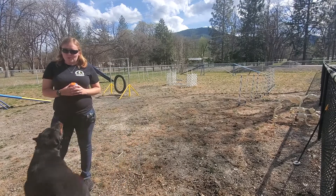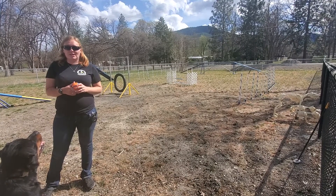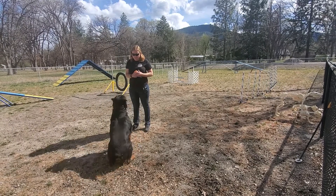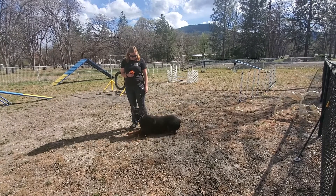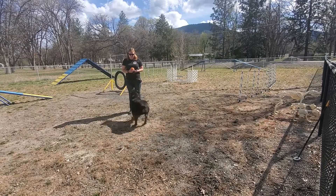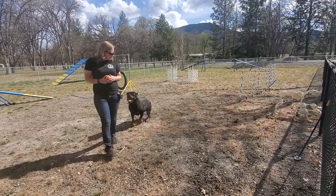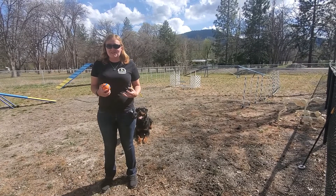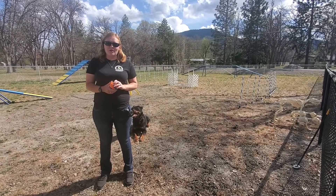So your dog is both mentally and physically stimulated. The first thing you can do is have your dog do obedience with the ball in your hand. As you can see, Baron's really excited, so he has to control that excitement to be able to get the ball. Make sure that your dog follows through with your commands.